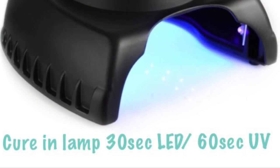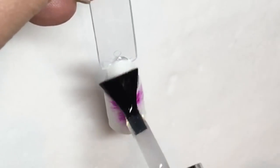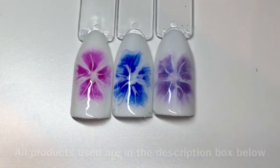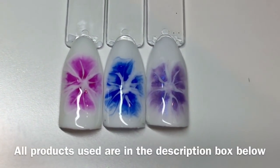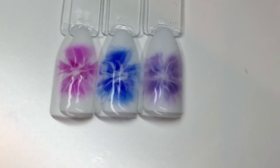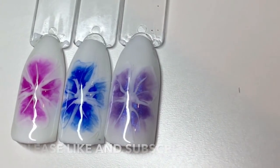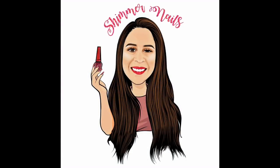Once you're happy, cure that in your lamp. Once it's out of the lamp, apply your top coat and then give it a final cure. Here's the finished result — you can use any colors for this design but I find bright colors better. I really hope you enjoyed this video, please don't forget to like and subscribe, see you soon!